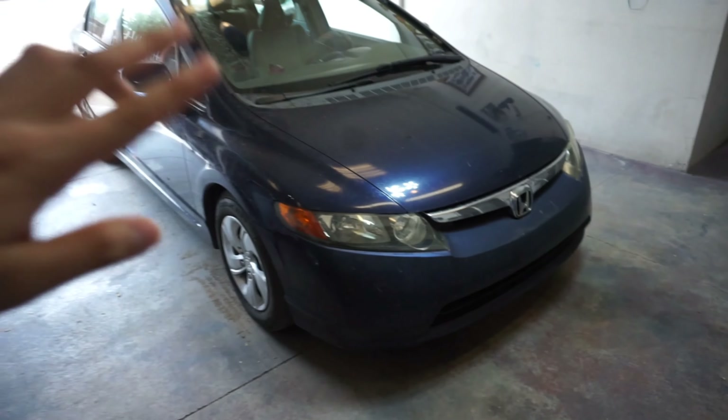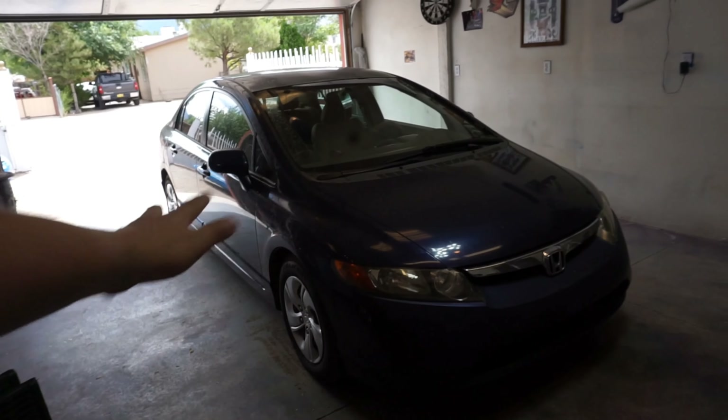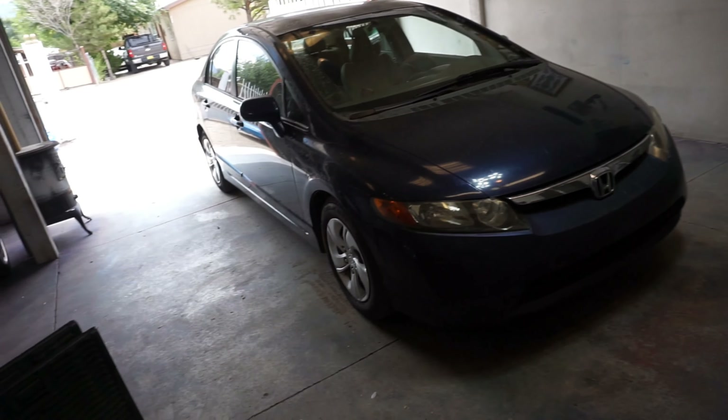How's it going guys, Junior here with Any Mustangs, bringing back another video. In today's video we're gonna show you how to do an oil change on a 2006 Honda Civic — I believe it's the 8th generation. Should all be the same; this one's a 1.8.